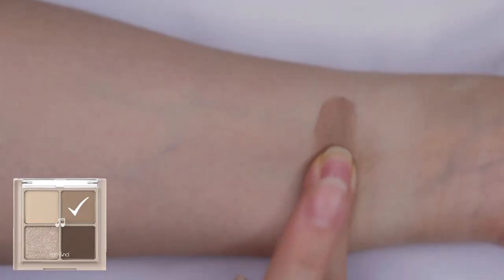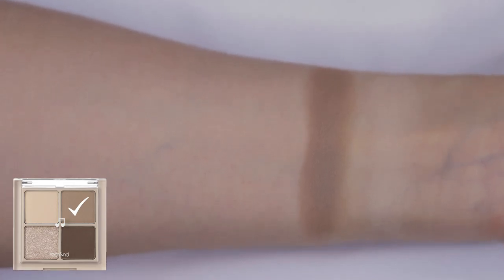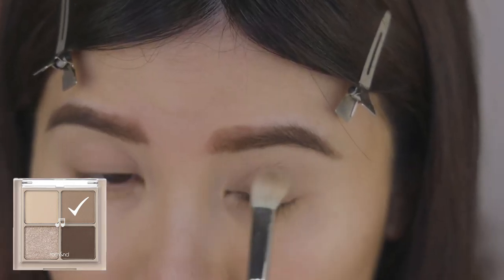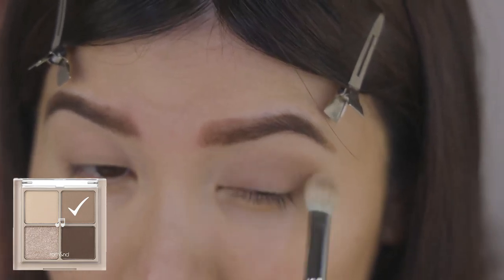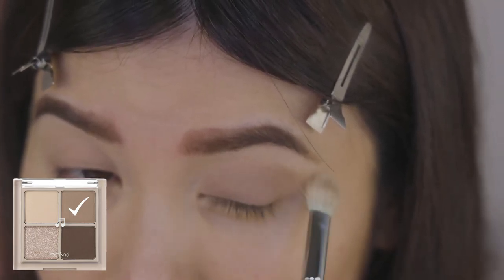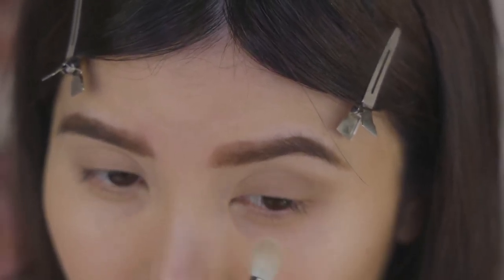Shade number two, Good Gray, is a gray brown matte color. I guess you could say that this is the closest shade to buckwheat flower when they are dried. I use this shade to deepen up the crease with my MAC 217 brush, and I'm just blending this in a back and forth motion so that the edges are a bit softer. Then I'm bending my brush to apply this shade to my lower lash line.